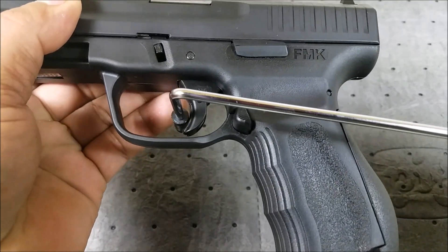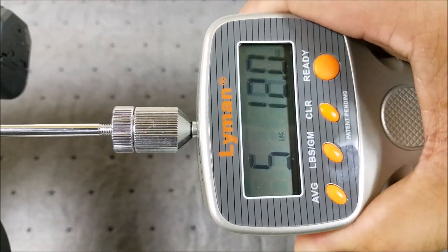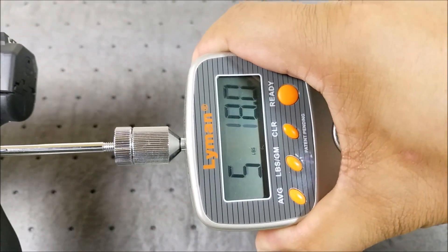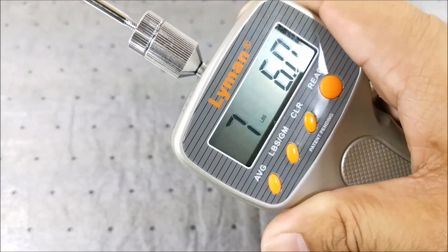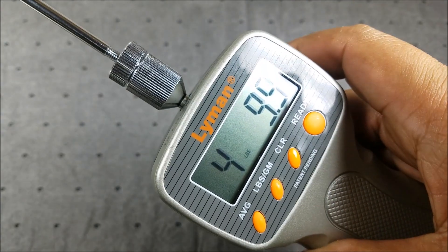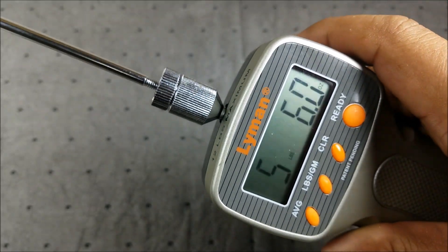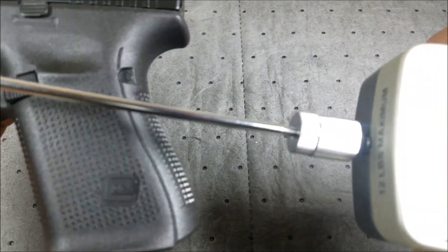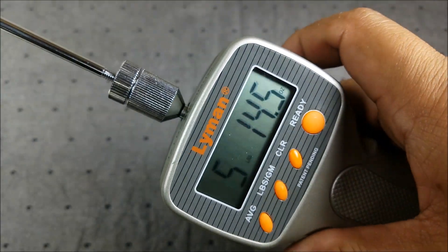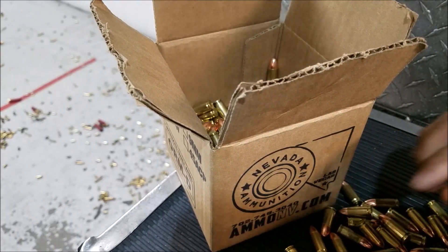Let's look at the trigger pull poundage. The FMK measures 7.0 pounds — 7.0 again. Let's call that 7 pounds. Next up, the Glock 19: 4.9 pounds, 5.0, and 5.5 — let's call it about 5.2 pounds.